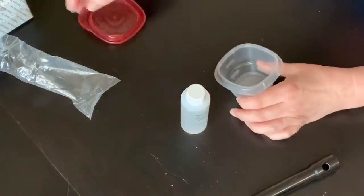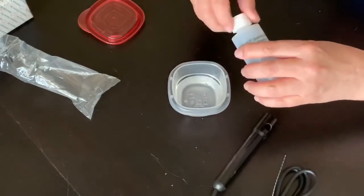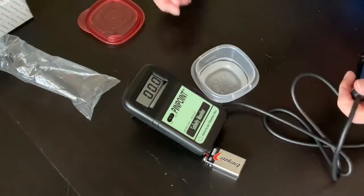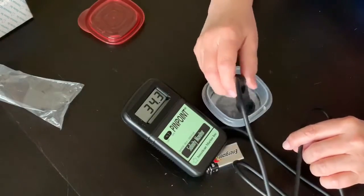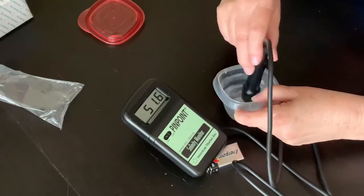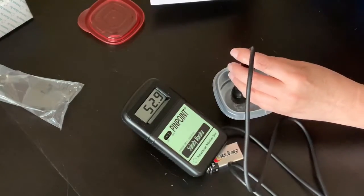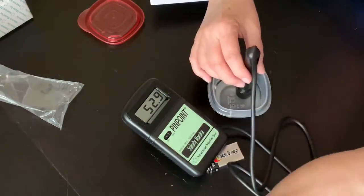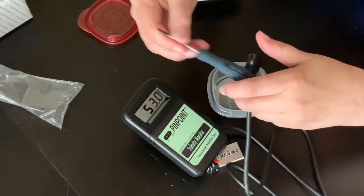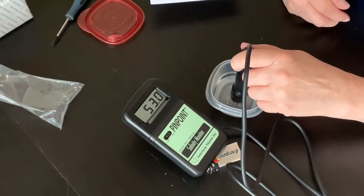Step one is to pour the calibration fluid into a clean cup — that was easy. But before getting to the difficult part, let's see what the reading is straight out of the box. I thought maybe I wouldn't have to do any calibration at all. And sure enough, my lucky day had come — 52.953, back and forth. So I was quite happy and thought, just put the battery door cover on and we're good to go.